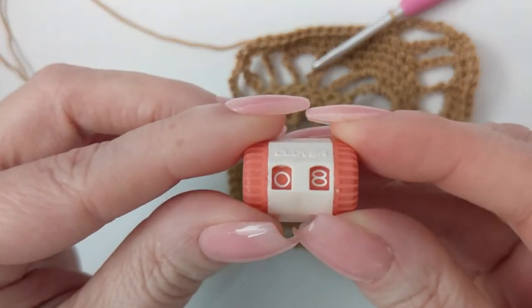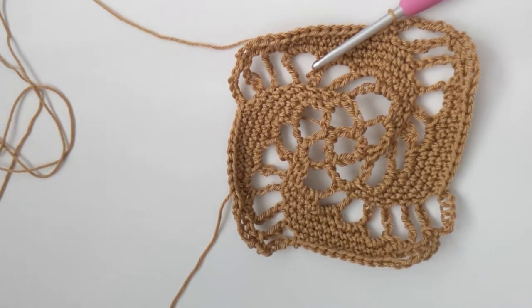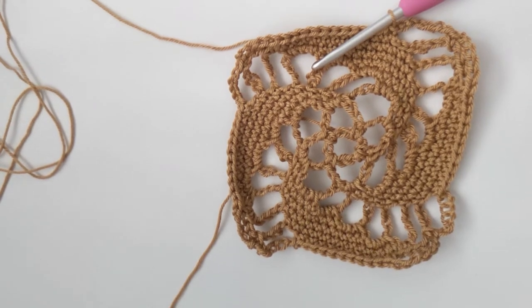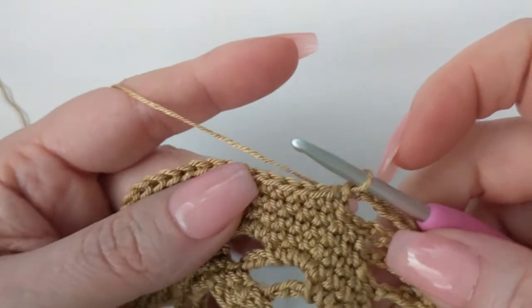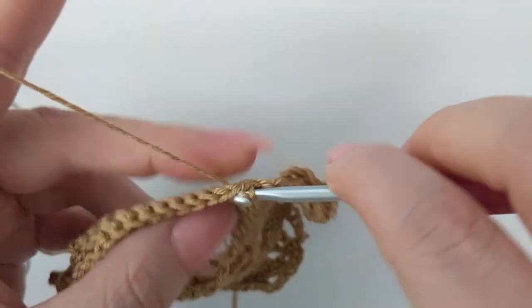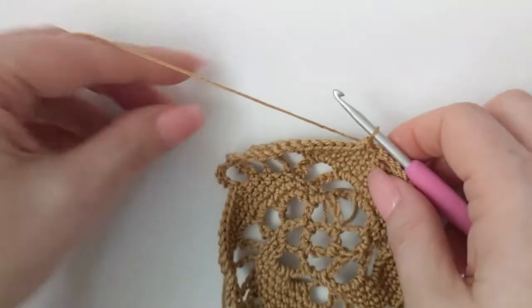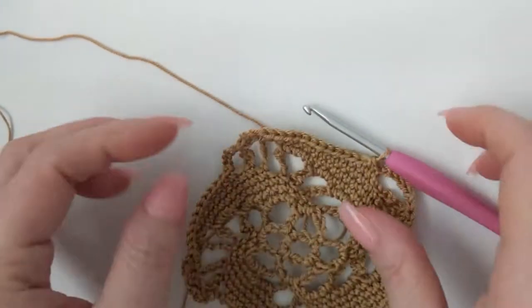Now we are starting round nine — almost done. Slip stitch into the next two single crochet. You can see that at this point we are starting to make our spiral fins, tapering them in.